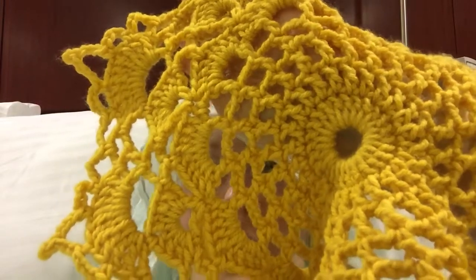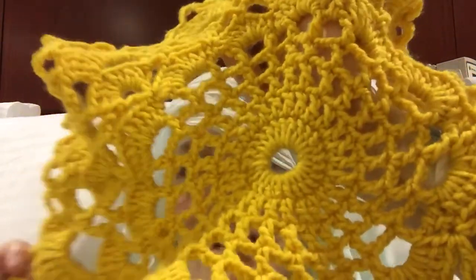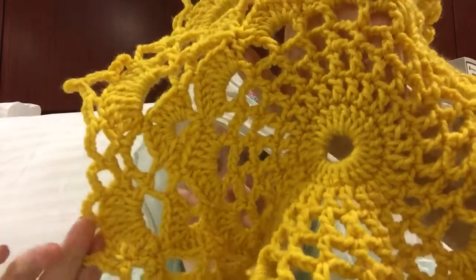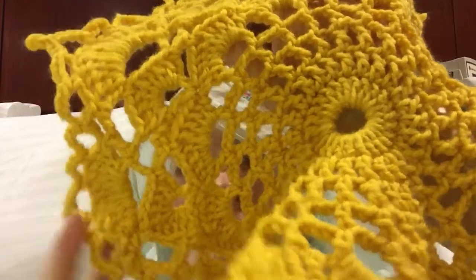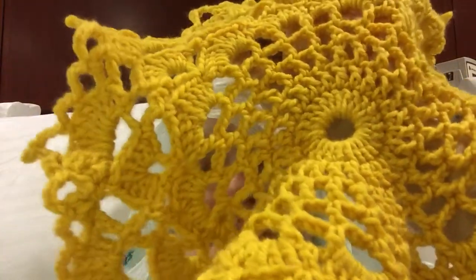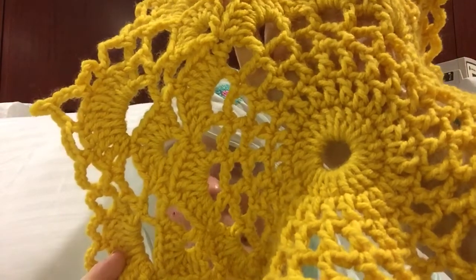Hi everybody! I'm hiding back here. I had a labor of love to do — it is a very pretty old-fashioned kind of scarf, but I had to do it with a number four. It was for one of my lovely nurses who takes such good care of me. Her name is Mary, and that's my mama's name. She takes such good care of me, and you'll see a couple of projects on here for the nurses who do so much for me.